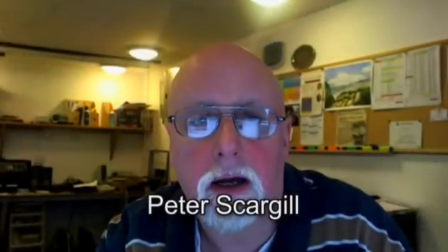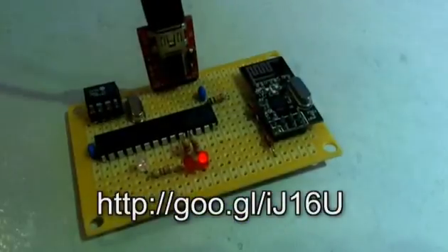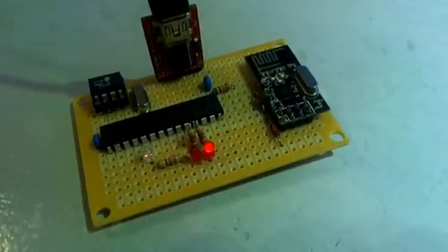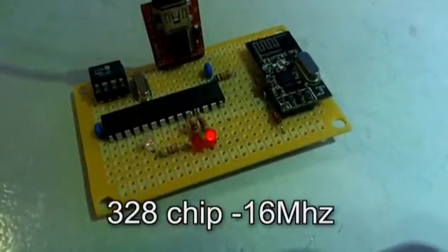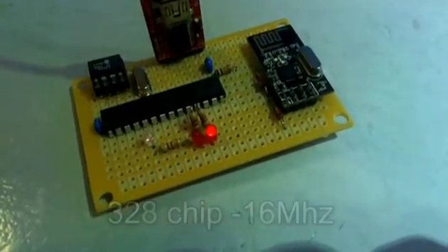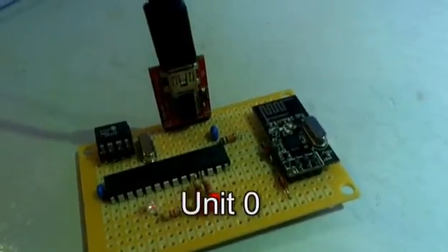Hi, I'm Pierce Cargill. This is a short video about progress with my home control software. I'm going to show you some stuff actually working. The prototype controller is simple enough - an Arduino chip, a memory chip which isn't yet used to store programs, although I've had it working, but my programs are so simple it's not really worthwhile at the minute, and the radio transmitter/receiver.